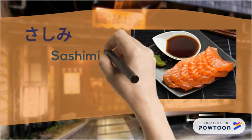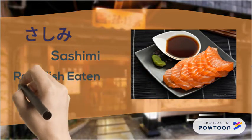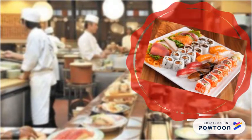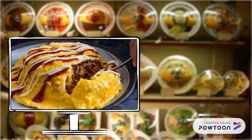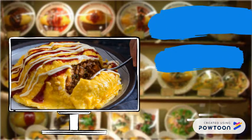Next, this is sashimi. This is sushi. It's nice.